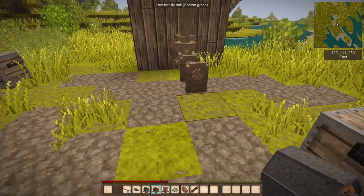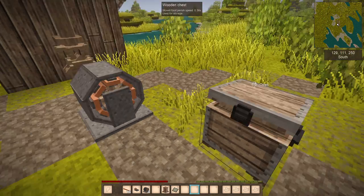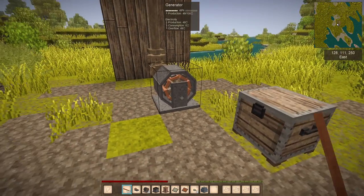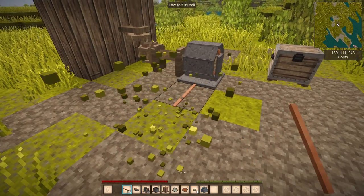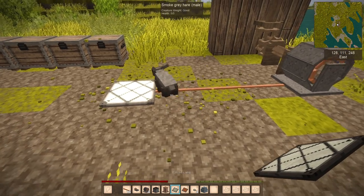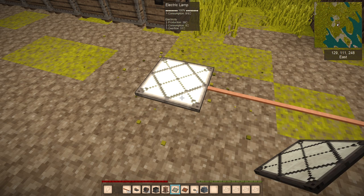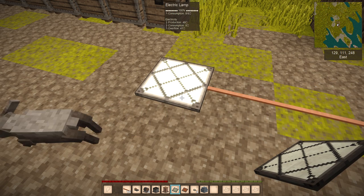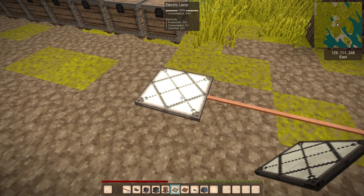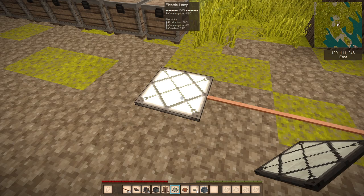So first thing, I'll place a light inside — the electric lamp. There are some things to take into consideration: there is consumption, the amount of electricity. The power of the light actually depends on the amount of electricity it receives. The 100% bar is when you have full consumption. Down there are three stats: production, consumption, and overflow.